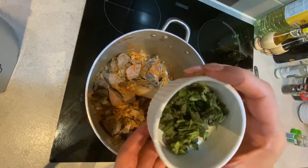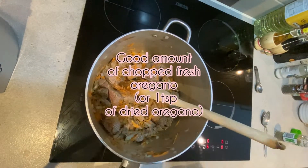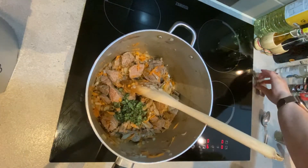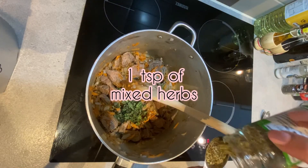We're now going to be adding our herbs. We're going to start by adding some fresh oregano — you can also add a teaspoon of dried oregano. We're also going to be adding one teaspoon of mixed herbs.